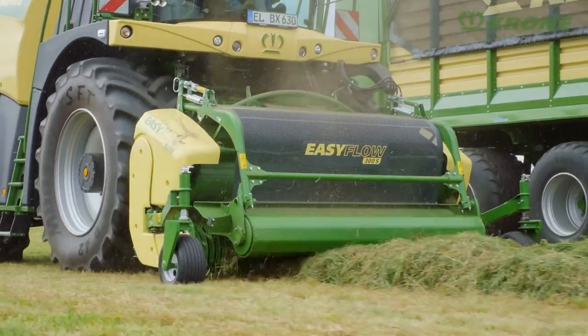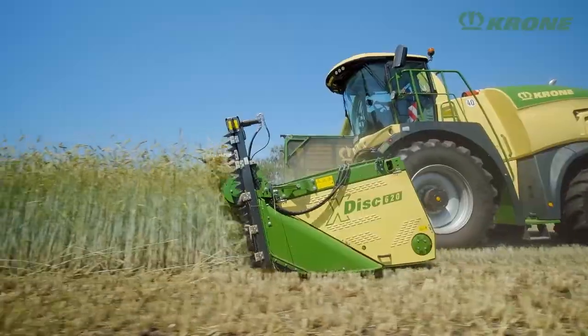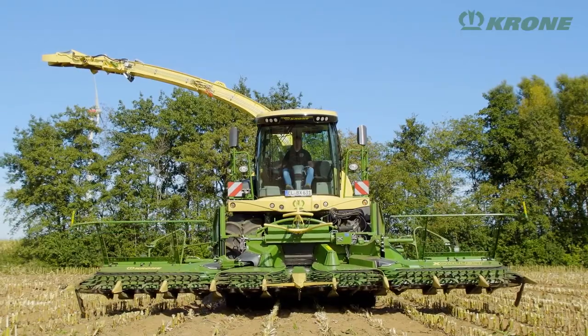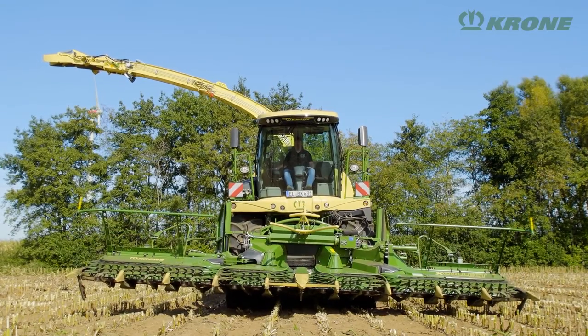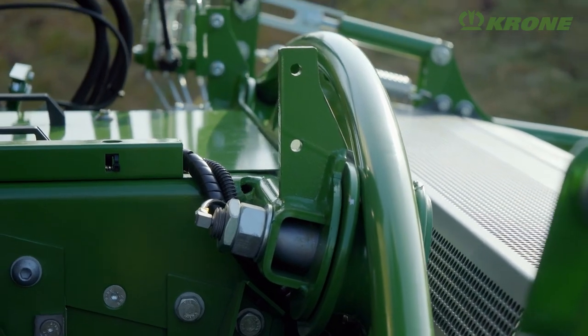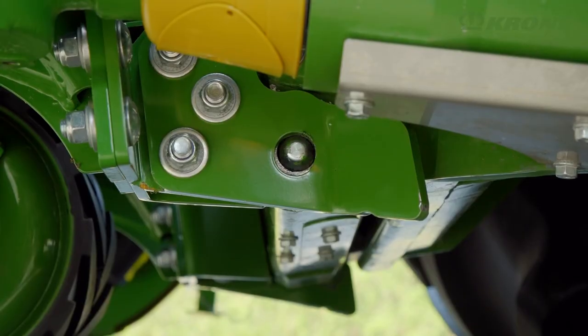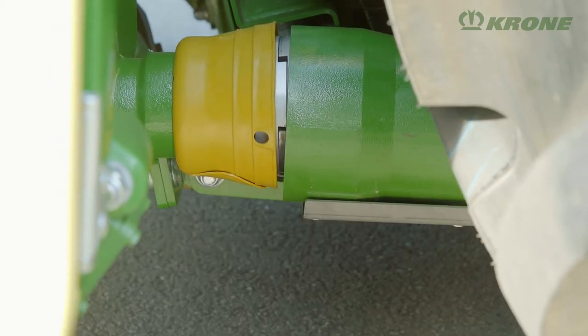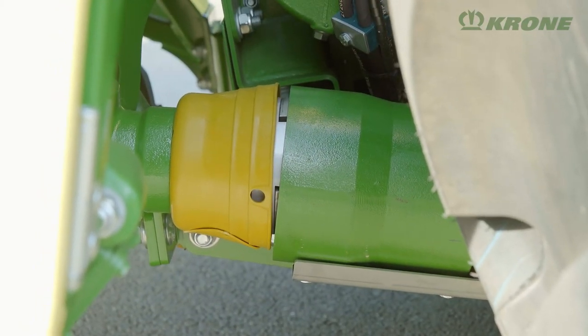For harvesting grass, maize or whole crop silage, you can choose from various headers which run on a pivoting roll adaption for lateral contouring. Attachment and removal is quick and easy and can be made at the push of a button from the cab as an option. The power is then transmitted through frictional connections made by a quick coupler.